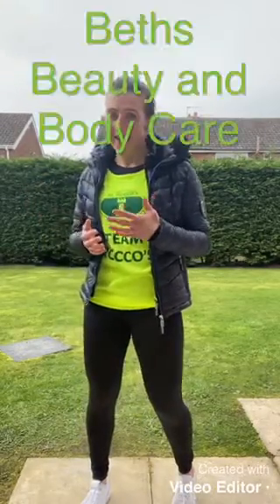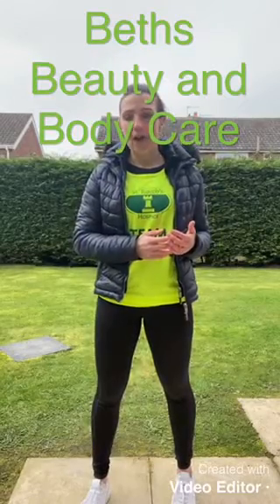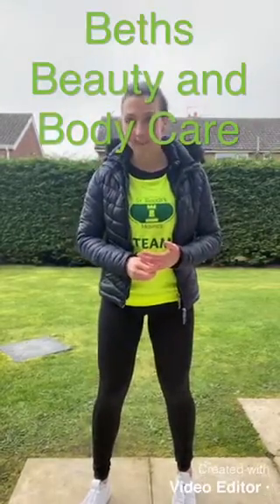Thank you for joining me for week two of Step Into Spring. Hopefully you can see how strength training is going to improve your fitness and your walking, and help you to step into spring. If you'd like more support, join my Facebook group — Beth's Beauty and Body Care on Facebook — with two live workouts per week: Tuesday at 10am for conditioning and toning, and Thursday at 10am for stretch and mobility. You can catch up on those workouts any time via the timeline on replay. I'll see you next week for week three, our halfway point, where we'll be talking about how cardiovascular training can help you progress. Have a fantastic week!